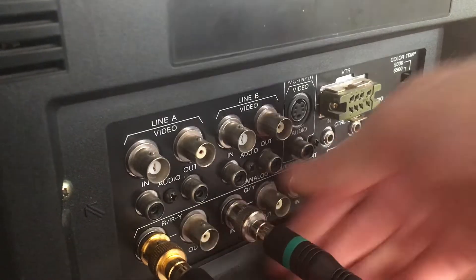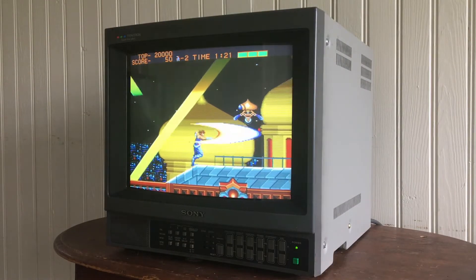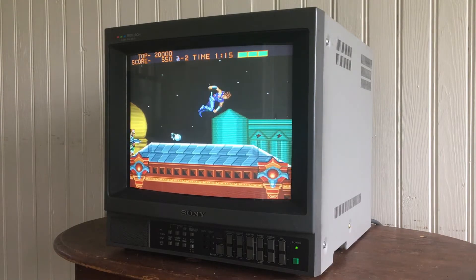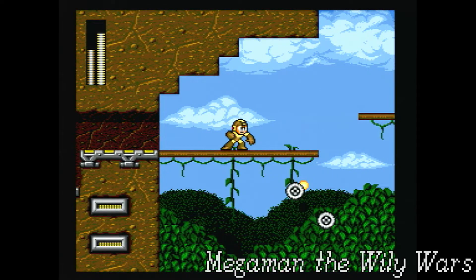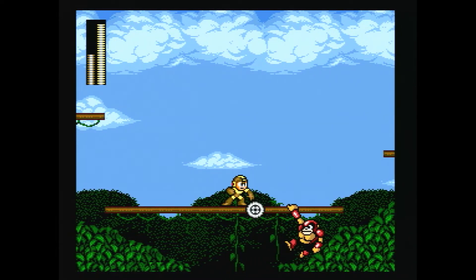Once you've got that, you're ready to experience perhaps the greatest way to play retro games. I'll be making another video soon that goes more in depth on PVMs, mine in particular, as well as my whole setup for capturing footage, so I'll link to that video once it exists. Hopefully that helps — feel free to ask any questions in the comments below. Thanks for watching, I'm Bofner, and I'll see you all next time!